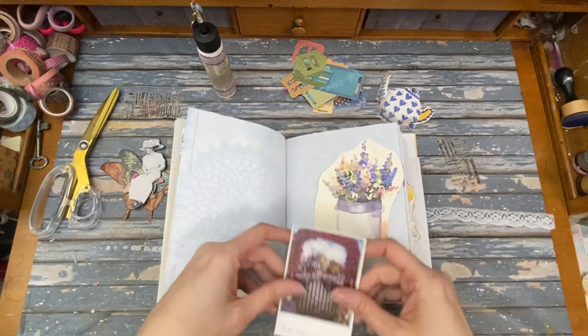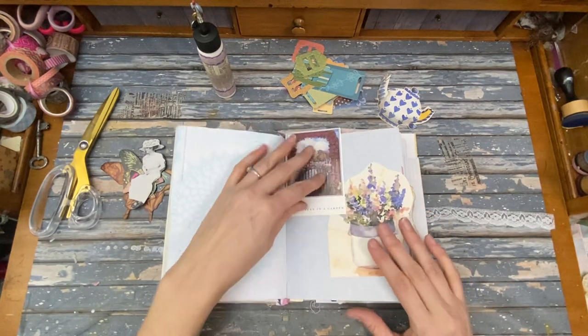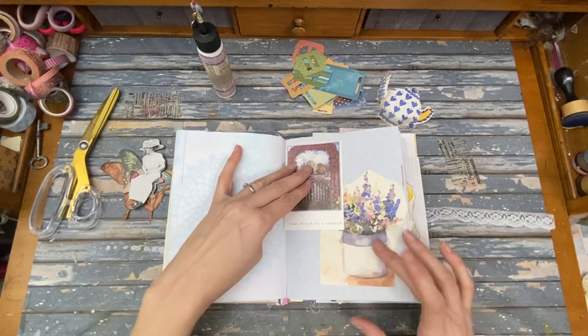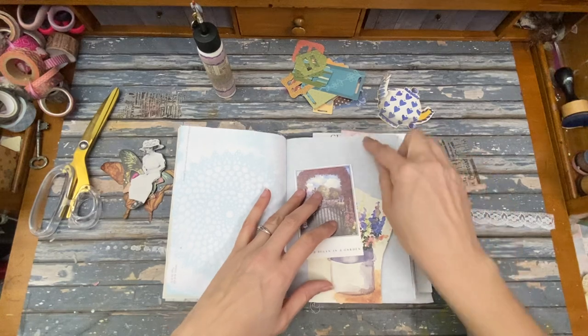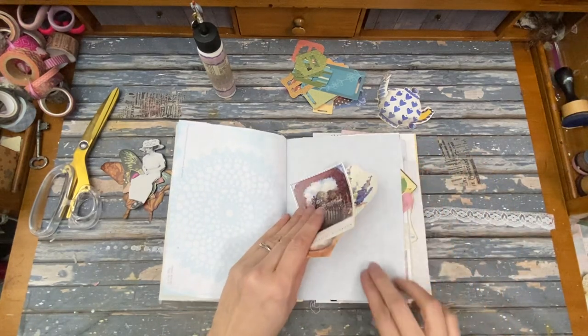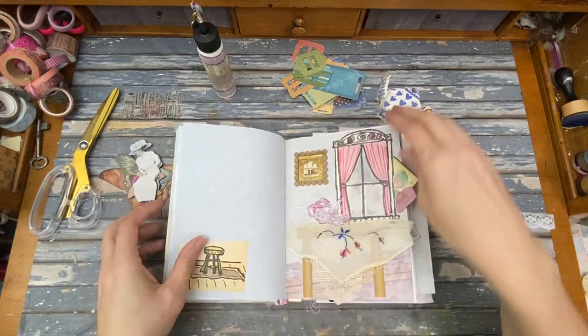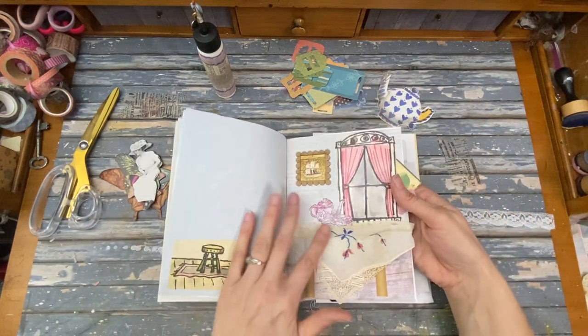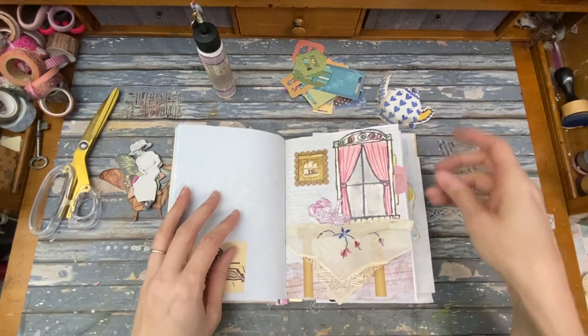That might be nice for a little slider. It's not a whole lot of room — maybe I'll do one that goes up and down. Let's see if we can find a good spot. Of course the tablecloth one turned out so cute, I love it.